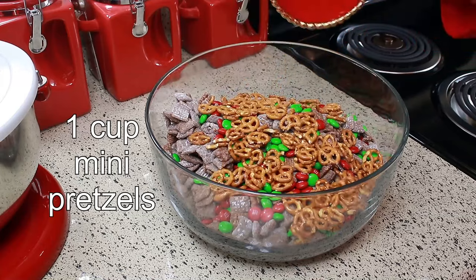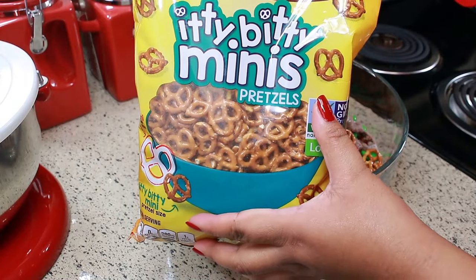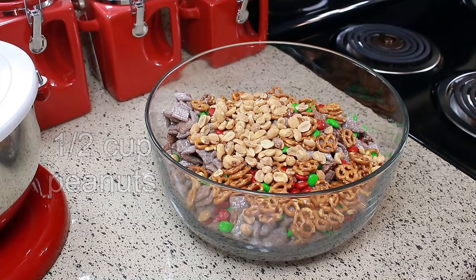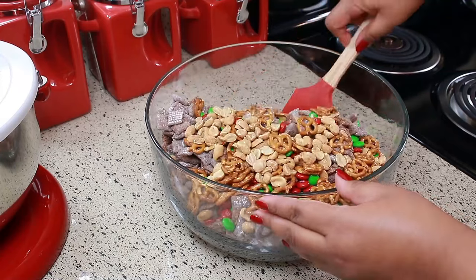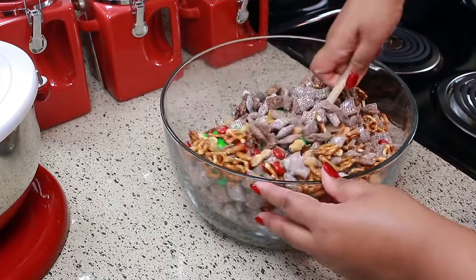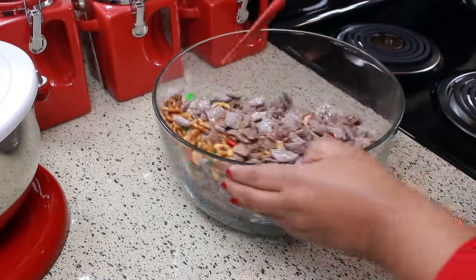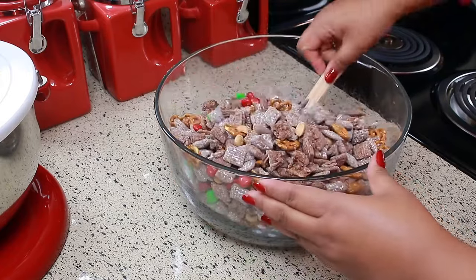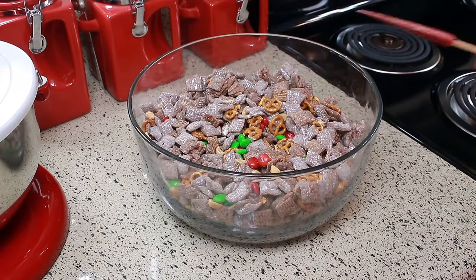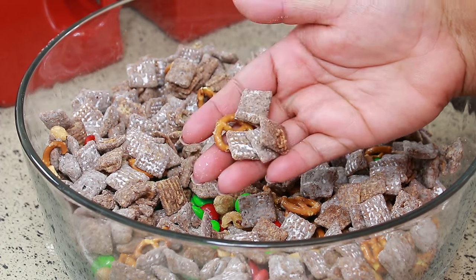I'm also adding one cup of mini pretzels — these are the cutest thing I've ever seen, they're so tiny — and the last thing I'm adding is half a cup of peanuts. Just give that a toss. You can add what you want: if you don't like peanuts, you can add cashews, M&Ms with peanuts, a different shaped pretzel, or some sprinkles for more color. There's no set amount — if you want more pretzels or more peanuts, put more. You just can't mess it up.